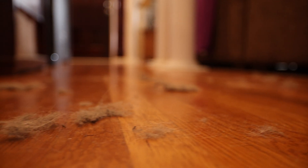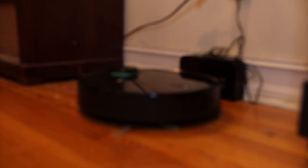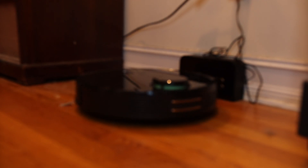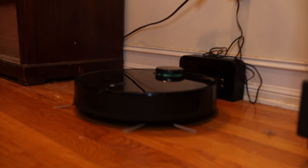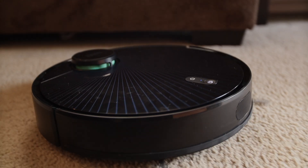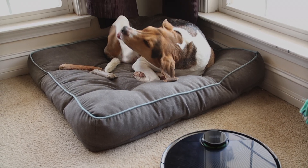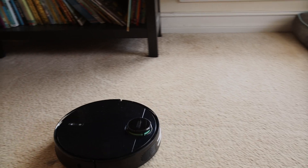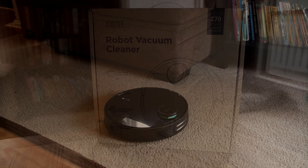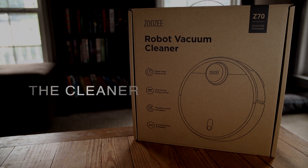In a world where our cleaning routines have left the floors covered in filth, one little robot wants to change the world. But can she navigate unfamiliar territory and hold enough power to finish the job we couldn't? Watch as this lone droid cleans house, then returns home so she can do it all over again. Zoo ZZ70 is... The Cleaner.